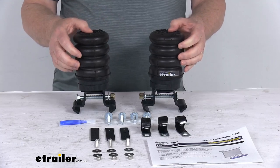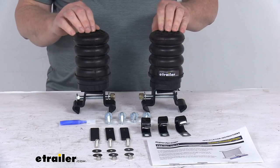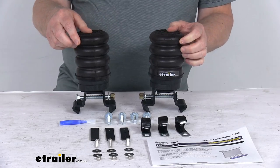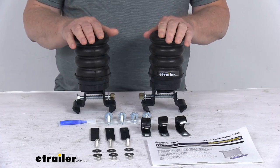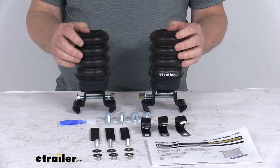The springs do compress up to about 80% of their original height with full memory rebound, and it does raise your trailer ride height. These work independently side to side to help compensate for any off-center loads. They will reduce body roll when you're swerving and turning corners, and they'll work to eliminate any trailer sway.